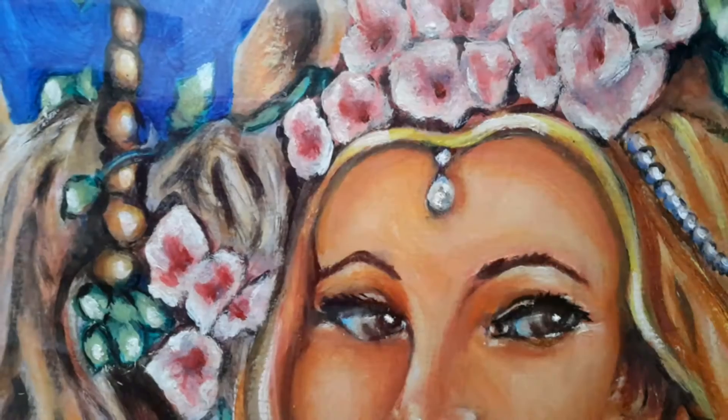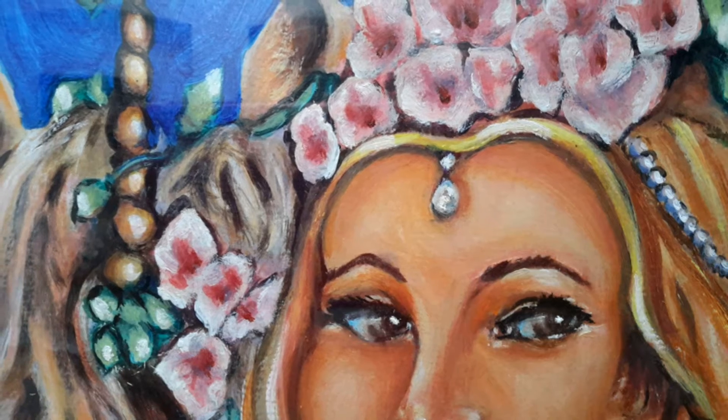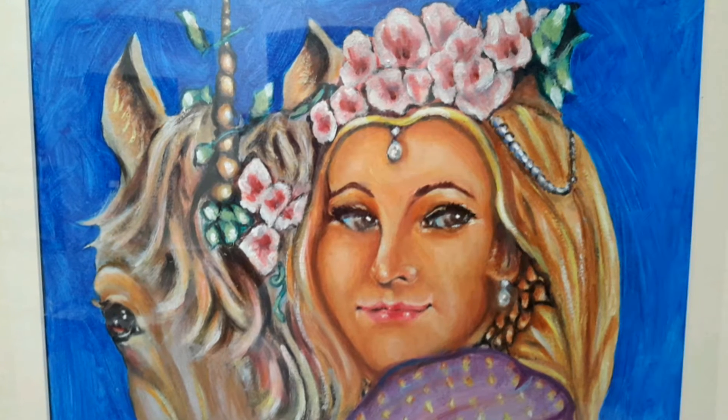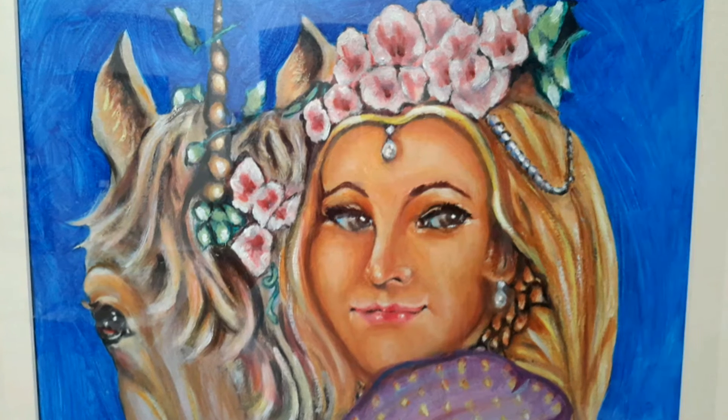Hey guys, my name is Bob and I'm here to show you some great stuff and educate you at the same time. I'm here today with the artist and his fantasy art of a girl and her horse. Please tell us more about it.